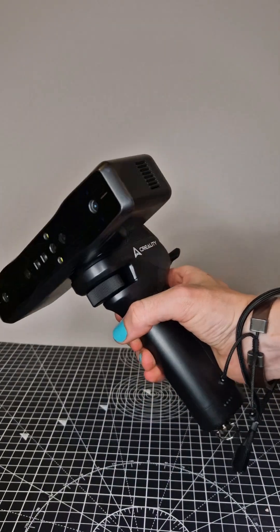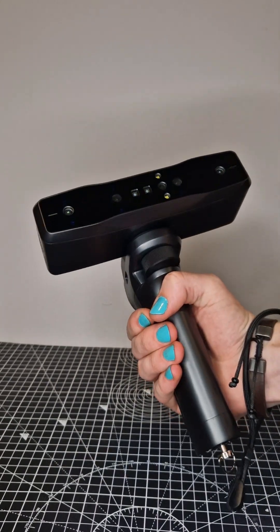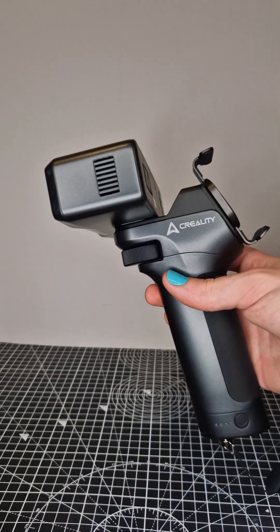With all the pieces together, this scanner looks absolutely incredible. And for those of you wondering, this is how I will be making upgrades. Stick around to see the full video and the complete unboxing and setup of this amazing scanner.